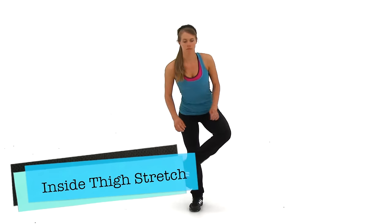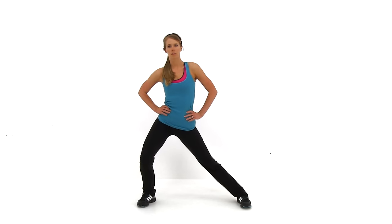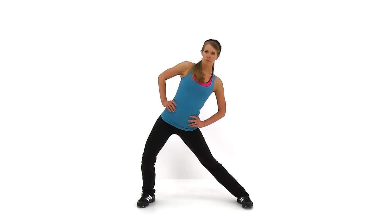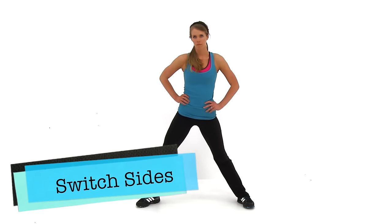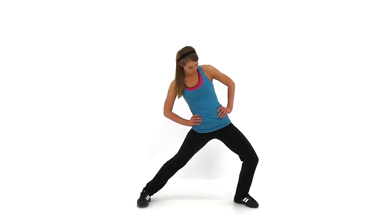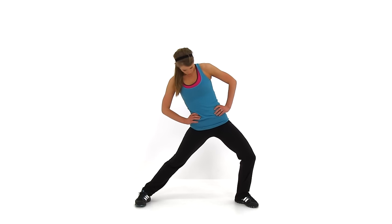Go ahead and let it relax. We're going to go ahead and do the Inside Thigh Stretch next. Spread those feet about twice to three times shoulder width apart. You're going to bend one knee, keep that other leg straight, and lean back towards that straight leg. You should be able to feel it on the inside thigh of that straight leg. If not, just try to drop that hip just a little bit more on that straight leg — you should feel it jump in. Let's go ahead and switch sides, do the same thing on the opposite side. Just about five seconds left.